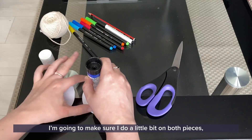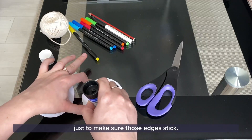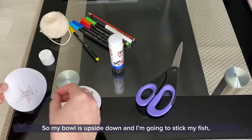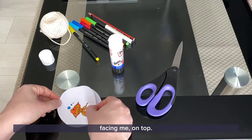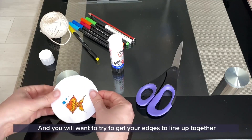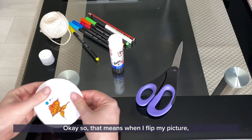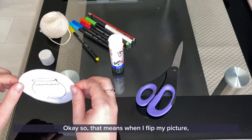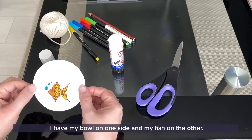Make sure you do a little bit on both pieces just to make sure those edges stick. My bowl is upside down and I'm going to stick my fish facing me on top, and you'll want to try to get your edges to line up together as much as possible. That means when I flip my picture I have my bowl on one side and my fish on the other.